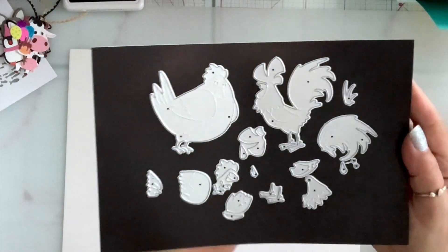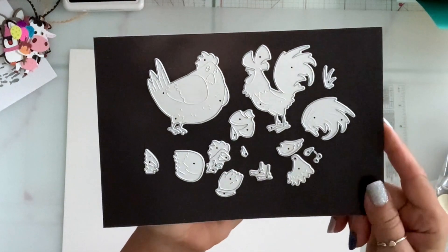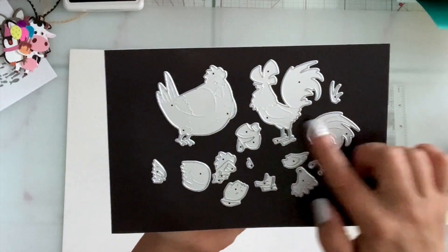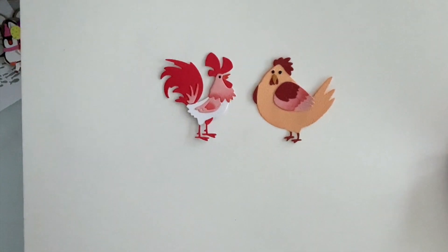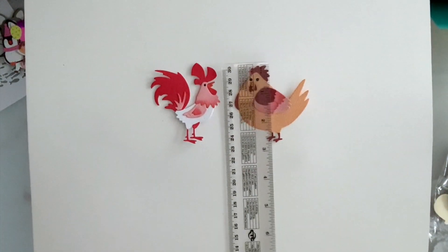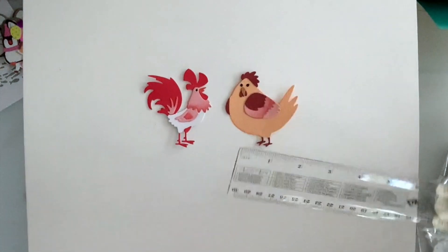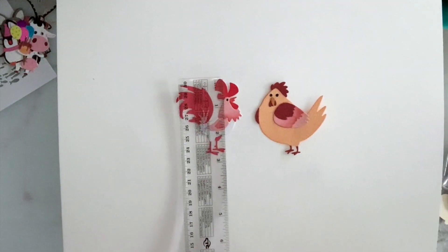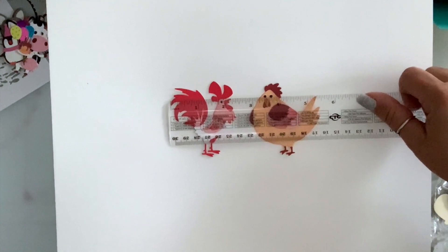Next I have this chicken and rooster die set, and it comes with all the layering pieces. I know it looks intimidating but it's so easy to put together — you have outlines showing where everything goes. Put together they are so cute. The chicken is a little over two and a half by two and a half, and the rooster is two and three quarters by two and a quarter.